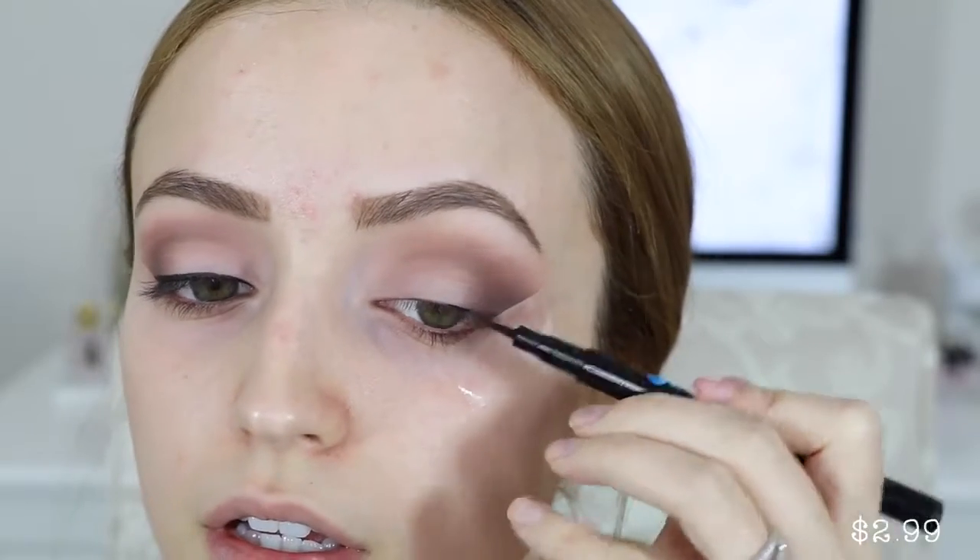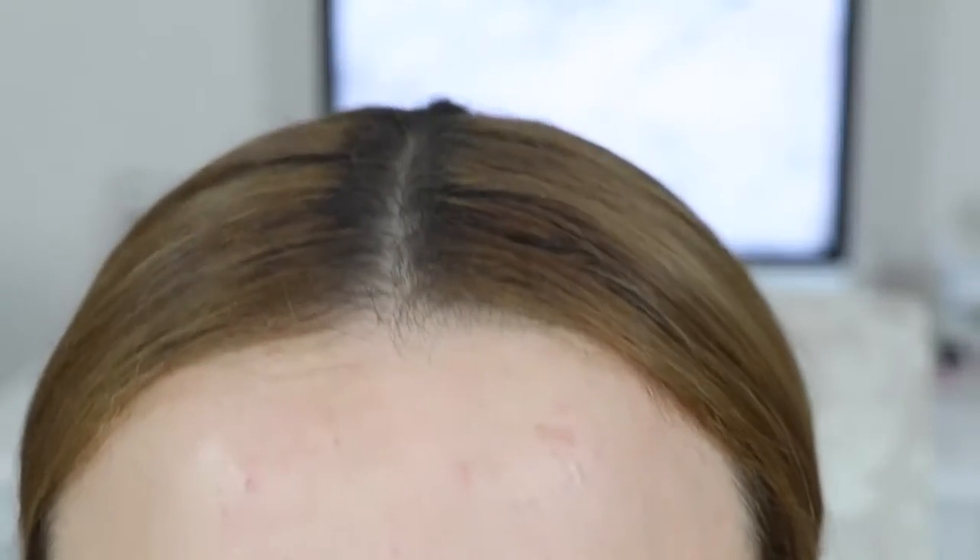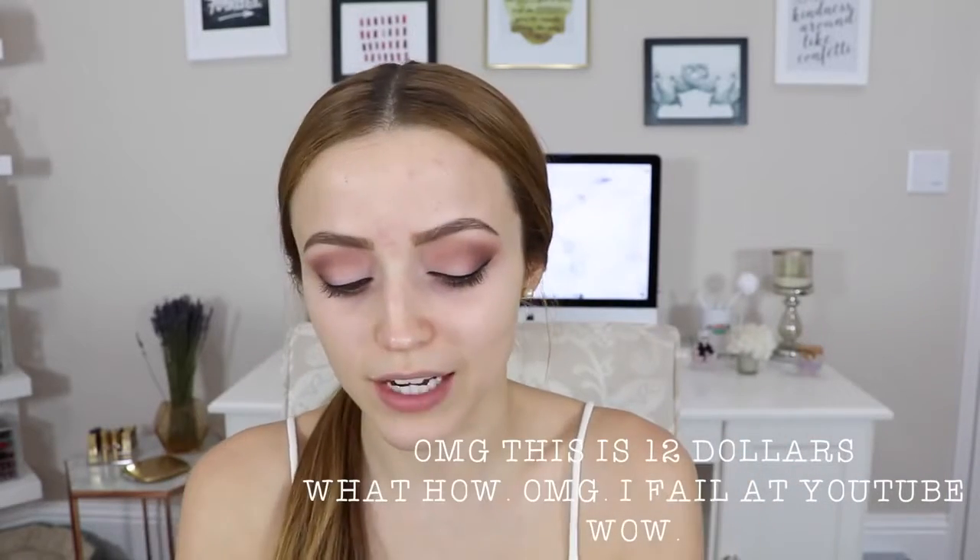Now I'm taking the Essence Eyeliner Waterproof Pen — it has a felt tip. I finished applying my eyeliner and honestly I have to get really close to my mirror to do it, and even then I'm not that great at it, so please forgive me. I also took off the tape. I forgot to put eyeliner on my tightline, so I'm going to tight-line my eyes using the NYX Gel Pencil Liner in Pitch Black — I truly love this product.